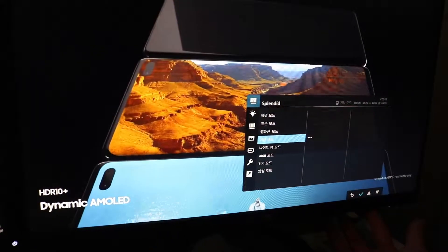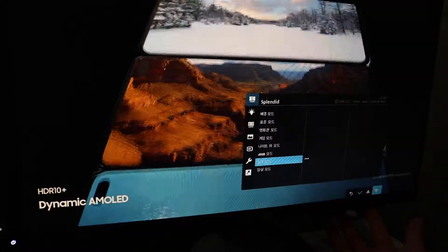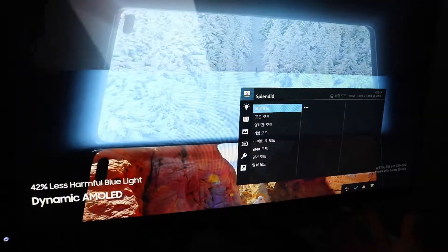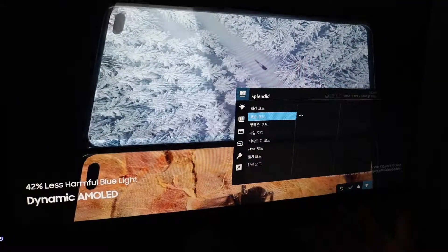S10's dynamic AMOLED screen produces the only HDR10 Plus viewing experience on a smartphone, all while drastically reducing harmful blue light to make even the brightest of scenes easier on your eyes.